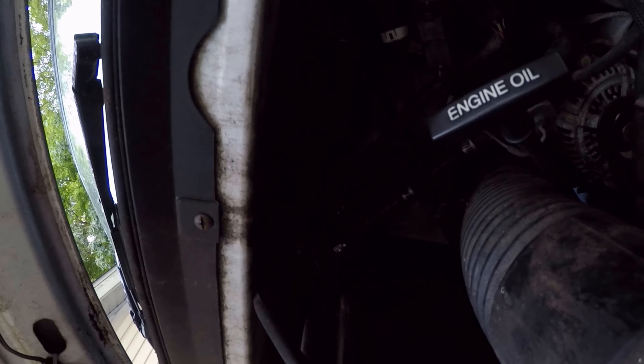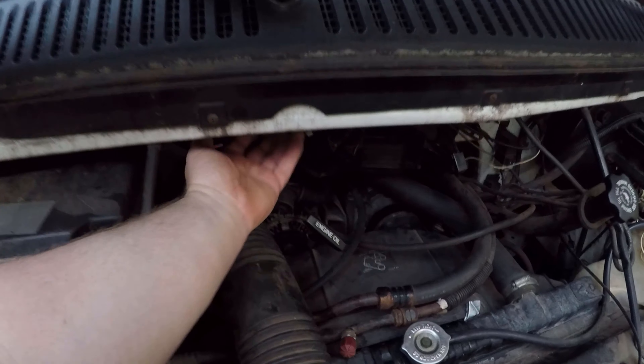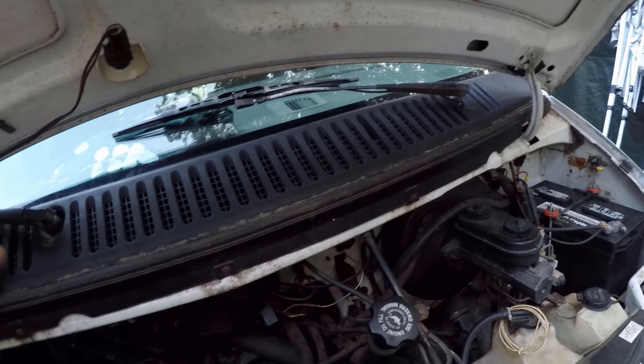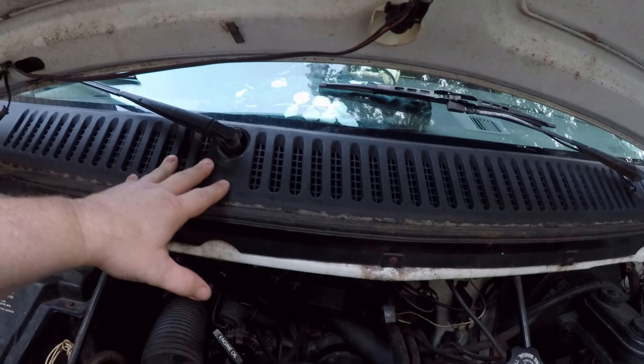My first thought was possibly the wiper motor. On one of these vans, it's right up under here. What I did was turn it on and lay my hand on the motor — you can actually feel it moving. So I don't think the motor is the issue. That was my first clue.